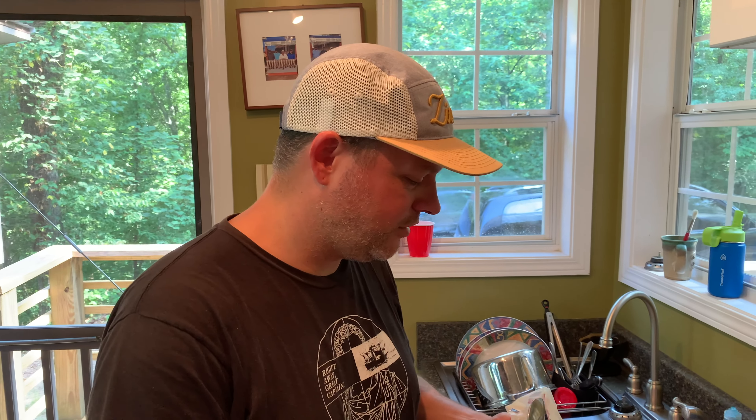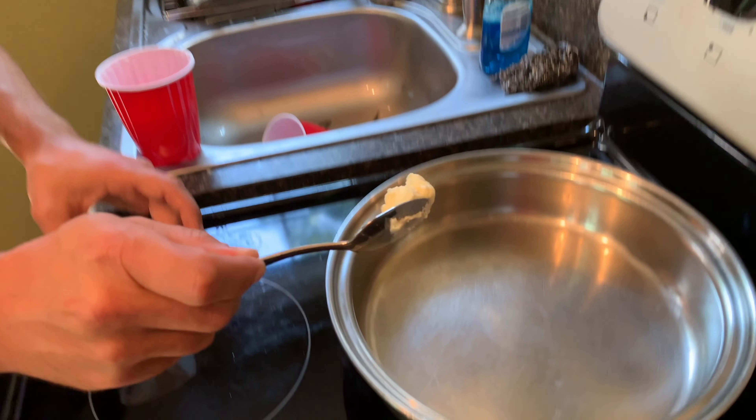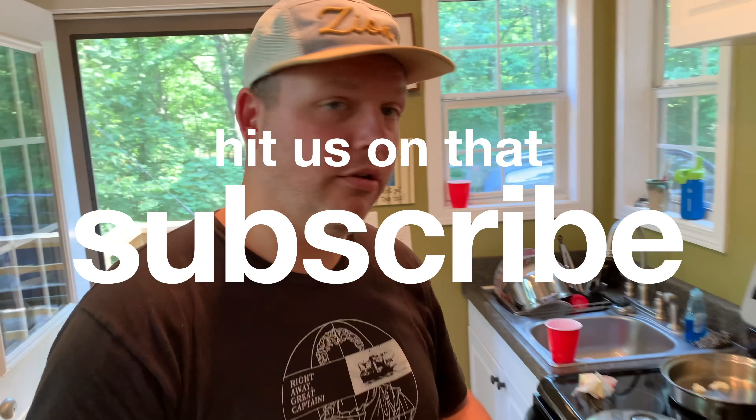We're going to make some fried eggs now to go on top of the chicken gravy waffle concoction that Jared has cooked up. These are my world-famous emoji eggs. Why do they call them emoji eggs? Because they look perfect, just like the emojis. That's confident — the world is watching. We have 107 subscribers.